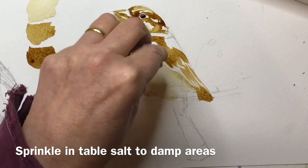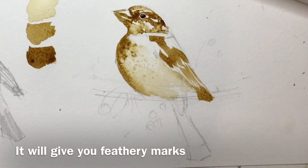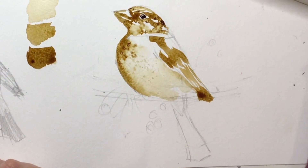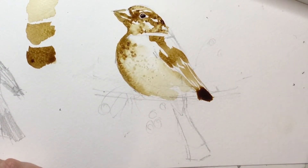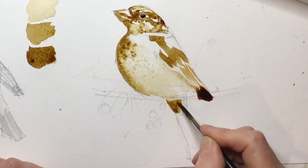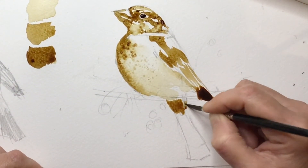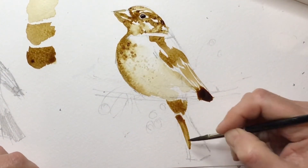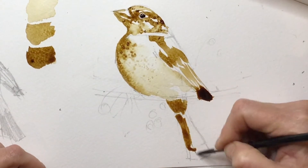Salt works really well in coffee — if you sprinkle ordinary table salt into a drying wash you get lovely little snowflake marks which look just like little downy feathers. Have a go at that if you fancy it. You can also crush some coffee between your fingers and sprinkle it into the wash — you'll get little dark marks as well. I'm just popping the tail in to balance everything up.